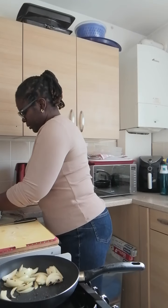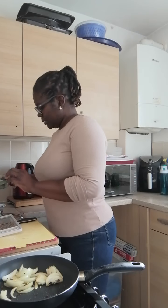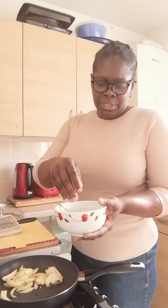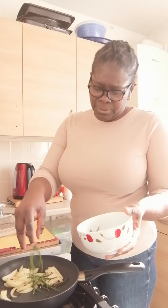Let me show you what it is — it's called sunflower, and it's a very salty kind of vegetable. That's why I'm adding it now, so I'll know the amount of salt to put in later. In one packet you get about three or four servings, so you don't need a lot in what you're cooking.